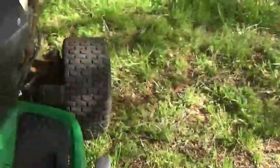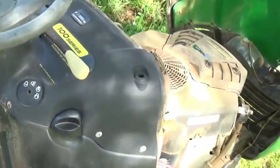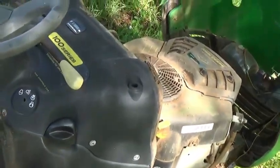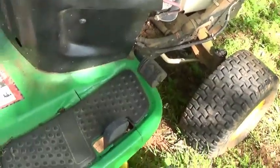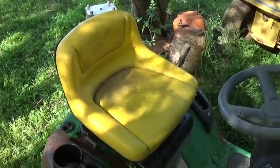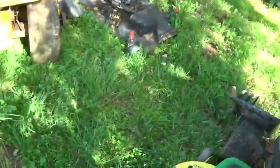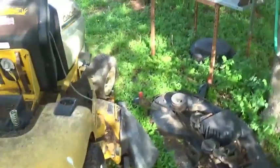I saw it had a knob over here but I'm not exactly sure what it's for. I guess it locks — probably locks the blade in or something. I'll play with it and find out. It's a hydrostatic transmission. I'm kind of amazed the seat's still in good shape. My seat's all torn up from being out in the weather, so if I can't get it running and mowing I'll part it out and put the seat on mine.